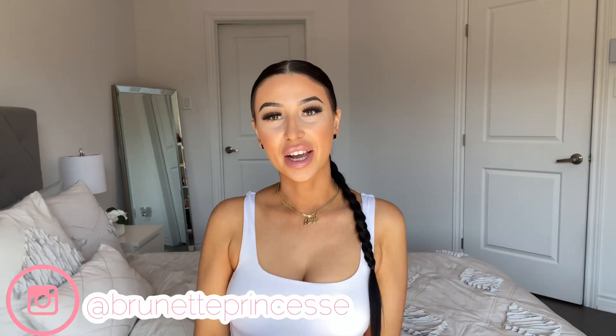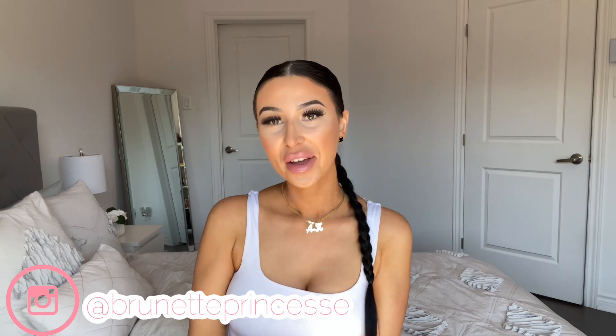Hey, welcome back to my channel! Today, as you can tell by the title, we're doing another unboxing of Sinbono. I absolutely love Sinbono, so I will link the other two partnerships I did with them. Sinbono is a vegan leather purse company — I've ordered two so far from them and this is my third.